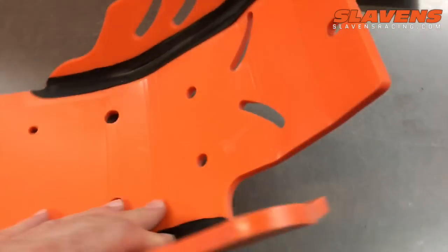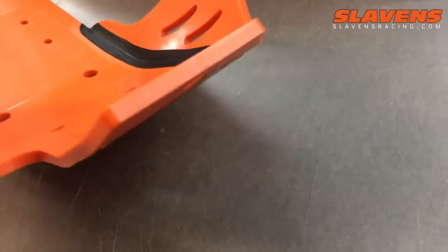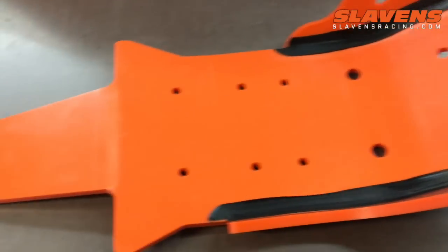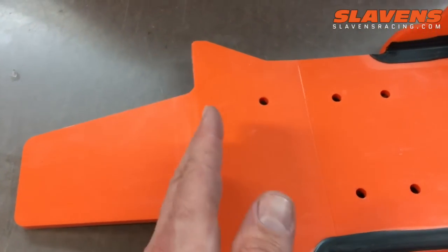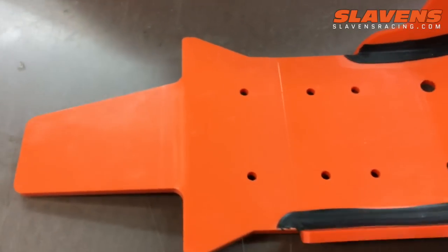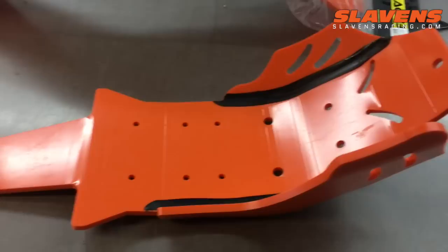This is the Xtreme version, so it's a real beefy one. We also have these in the standard versions that don't have the flap on the back, which is used primarily for the XCW models. So we've got you covered there.